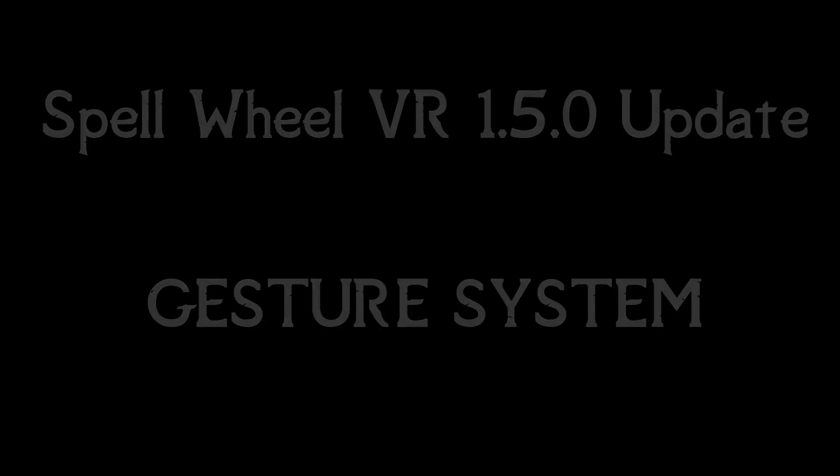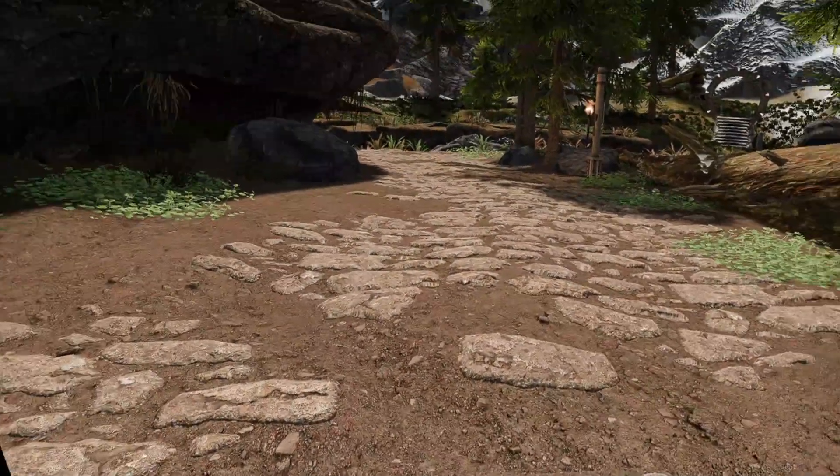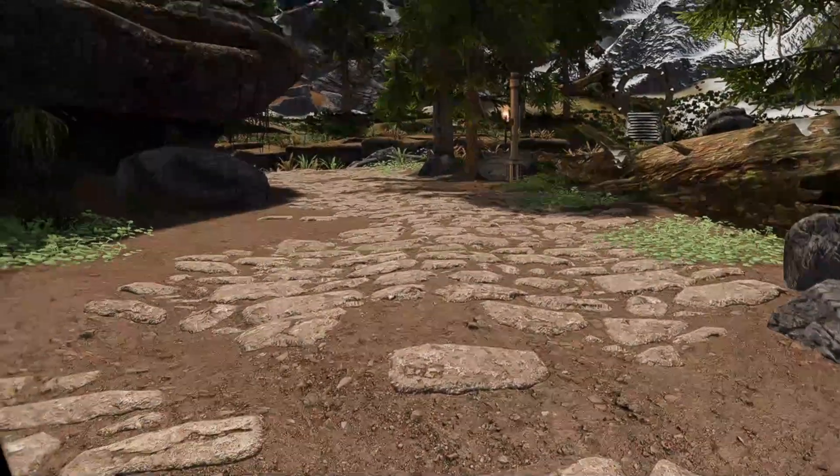Spell Wheel VR 1.5.0 Update Gesture System. Hello there, I'm Dr. Strange. Today I'll talk about the new Gesture System.